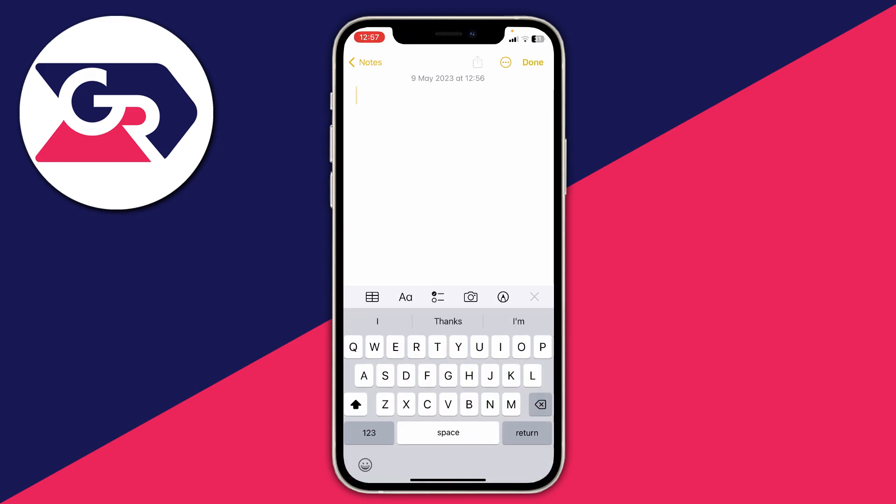The button you need to press is the camera icon just above the keyboard. When you tap there you get a range of different options, one of them being Scan Documents.